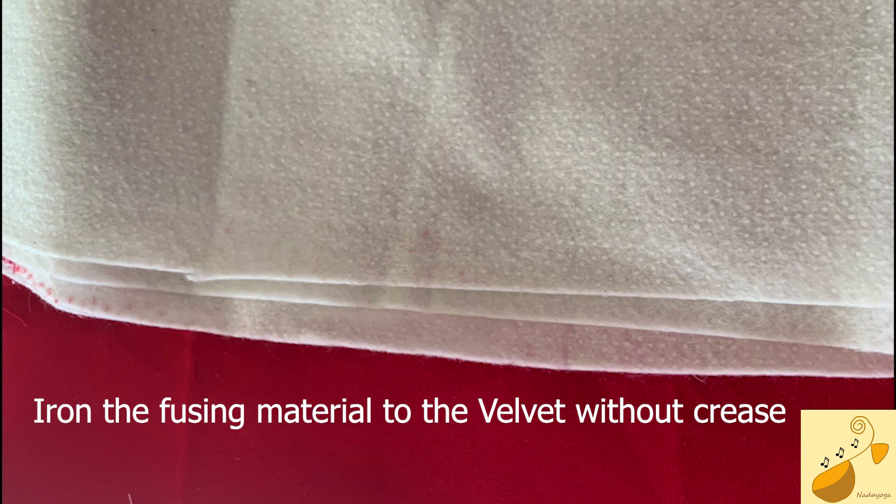The next step is to fuse the backing material onto the Velvet. The nature of the fusing material is such that one side of it is sticky. Put the sticky side onto the back side of the Velvet and neatly iron it so that no folds come onto the Velvet. The Velvet should be neatly stretched and ironed with the fusing material.